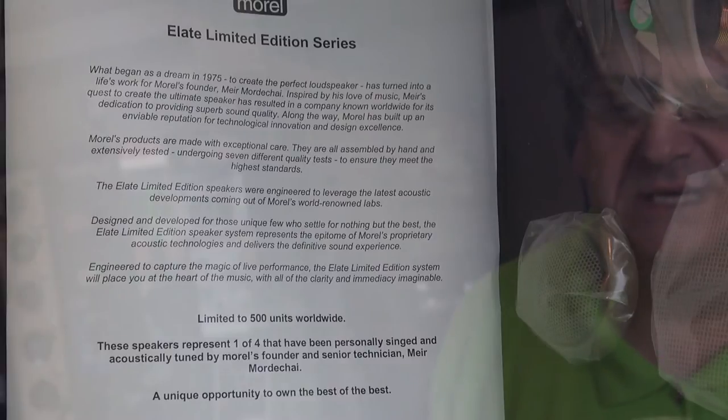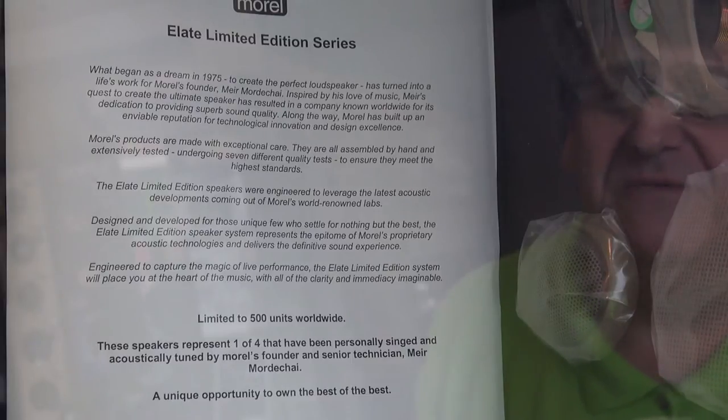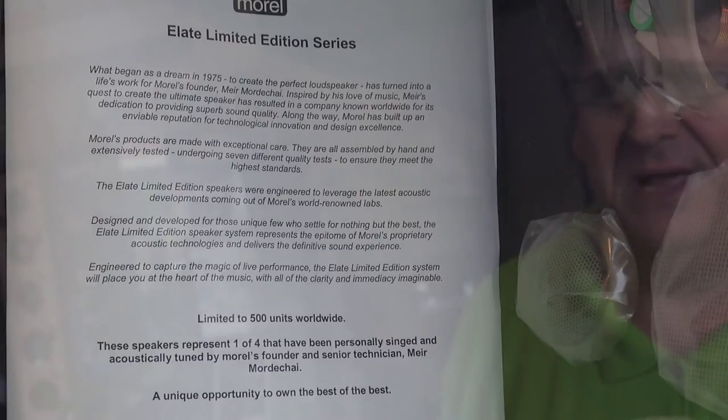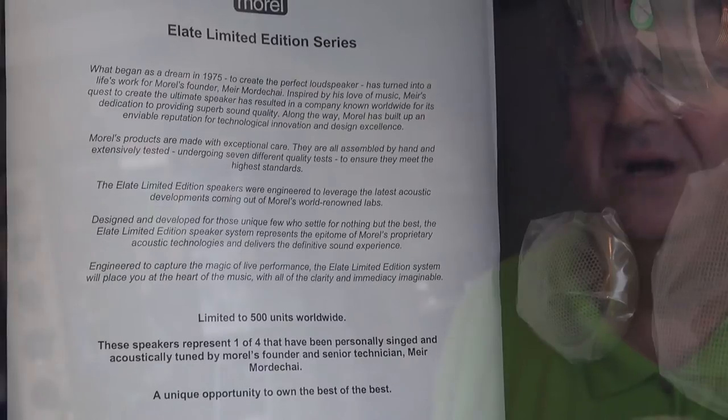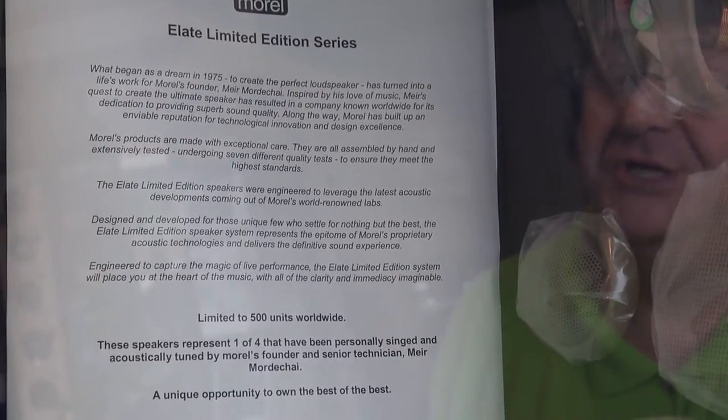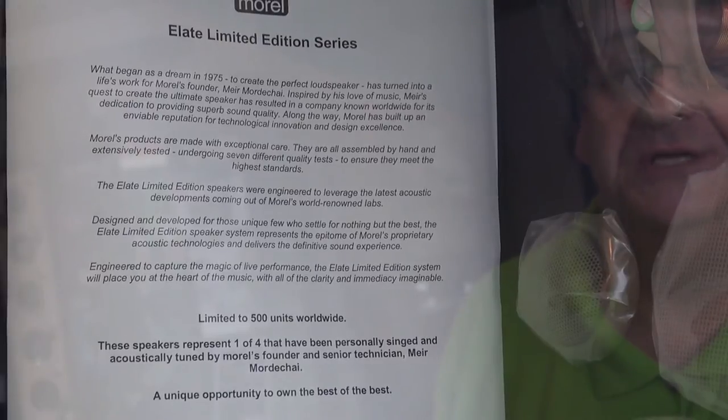These are gorgeous speakers but two and a half grand is quite a lot of money just for the drivers before you start installing them. I know that we've got some serious end users on TalkAudio and there are people who will buy and enjoy these, but the reason I'm here today is to talk about the much more affordable ones. Still a serious price — a little bit like that reassuringly expensive beer — but we're going to do a bit of an unboxing on the new Morel Verta speakers.